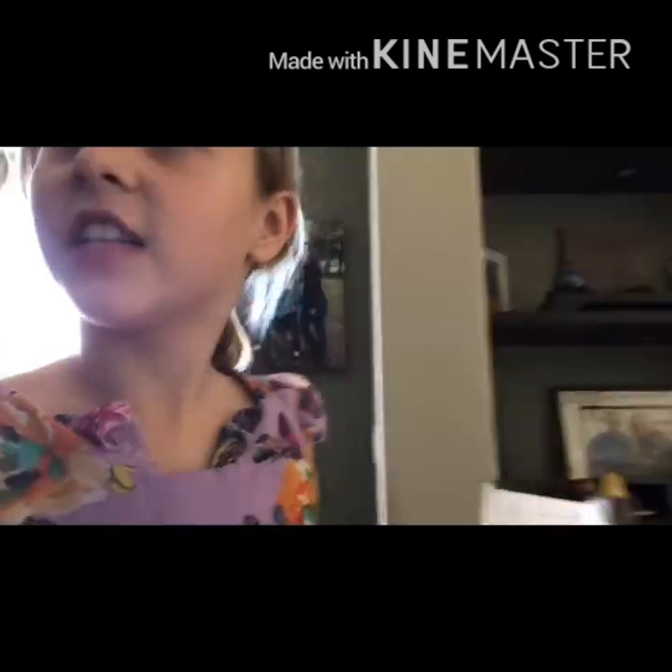Oh my gosh, guys, the time is finally here. We have finally gotten our Vat19 box. It's been a week since we ordered it, and I'm very excited.